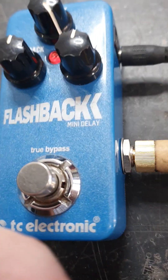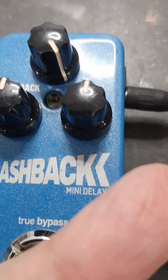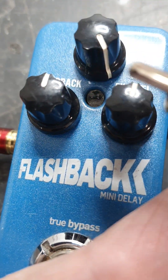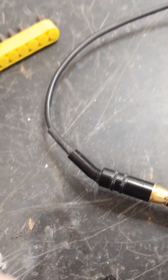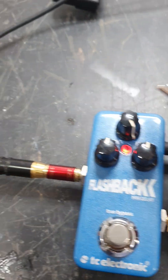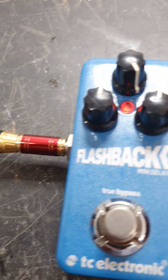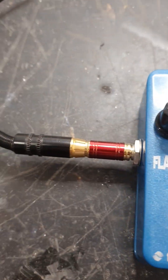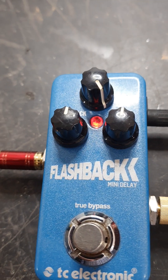If I hold this down and tap the end here more rapidly, that's how you increase the repeat rate by holding the pedal down.